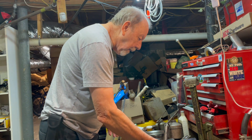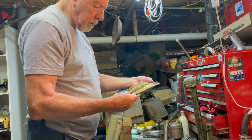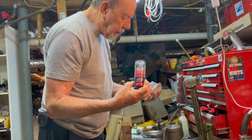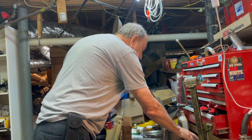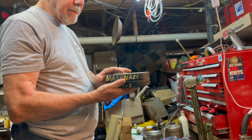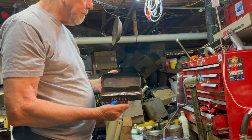If you know what those saw blades fit, I'll send them to you. Got a grommet kit, so if I need to put a grommet on something I can do that. And I got three router bits — three of these.